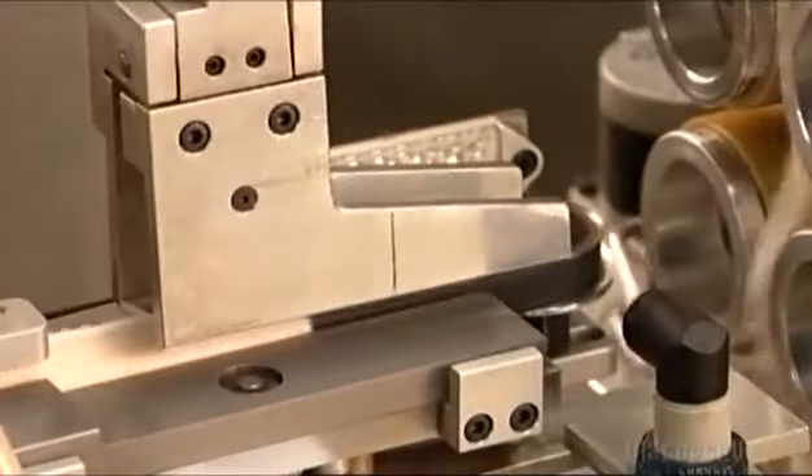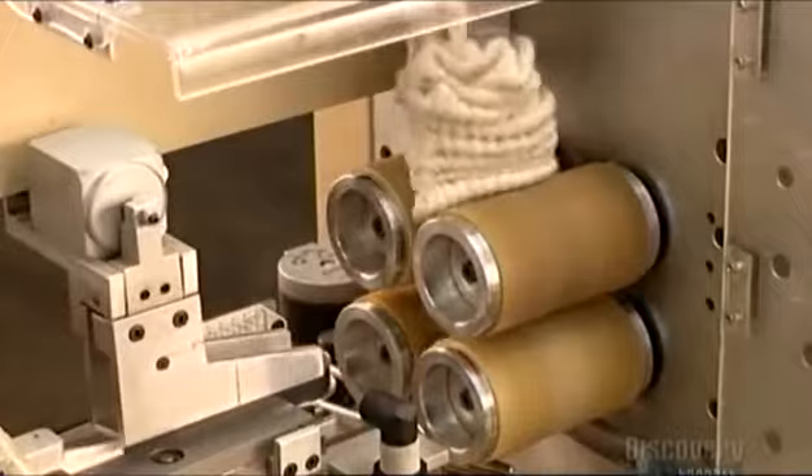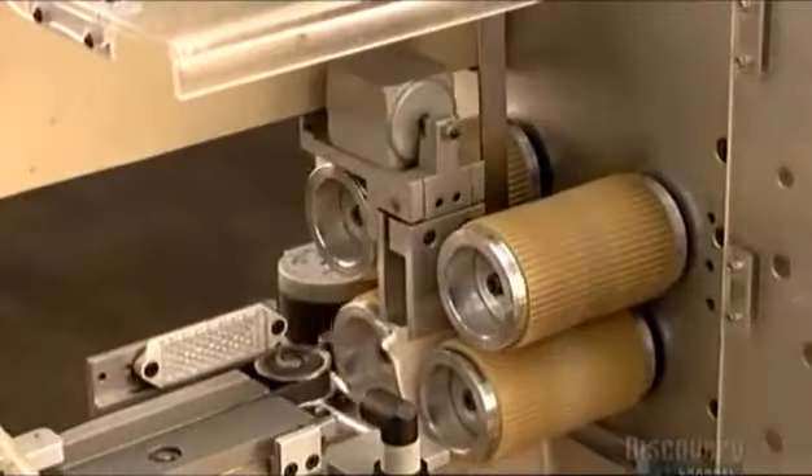Now that the toe is closed, a robotic arm moves in and feeds the sock to a set of rollers. A blade pushes the sock down while the rollers turn the sock right side out. A vacuum chute fires the sock into a bin.